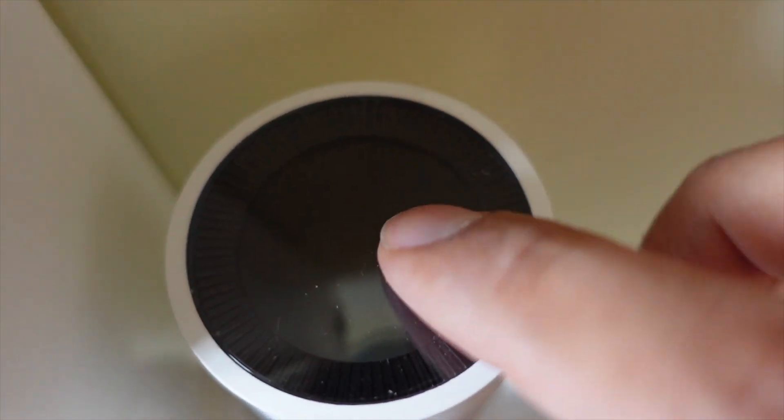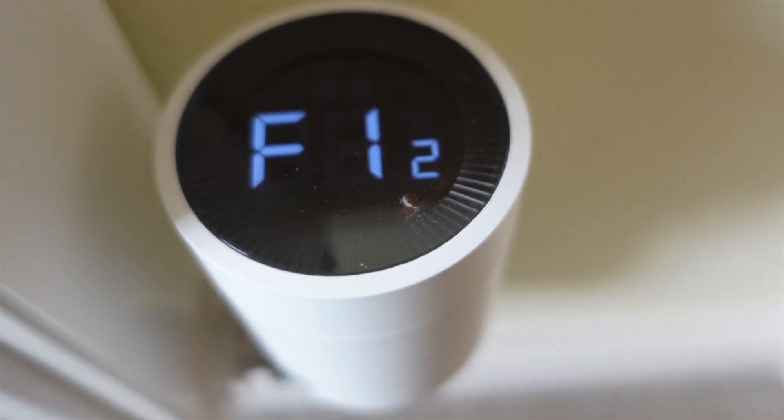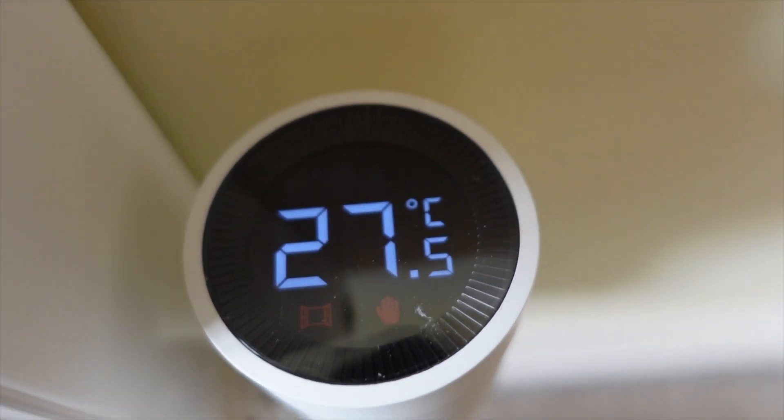Hard press on top of the TRV, press it down for around three seconds, and it should auto-calibrate — you'll hear some noise from the motors moving. Now the TRV is fully functional. You can change the temperature by sliding up and down, and you can do a gentle tap to see some of the settings.